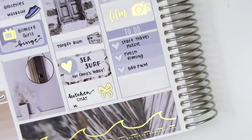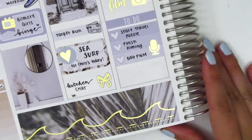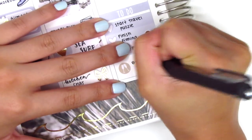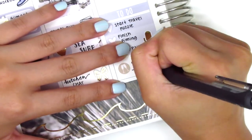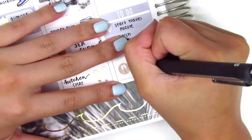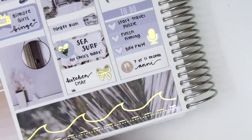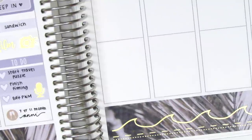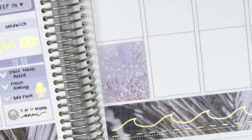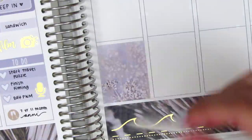I honestly couldn't think of anything else I had written down in my notes, so in the remaining space I just placed down an icon and wrote that it was my boyfriend and my seven year, eleven month anniversary. Initially I accidentally wrote eight years and had to wipe that out to fix it. It wasn't really something we celebrated but I wanted to include it since I didn't have anything else to add.